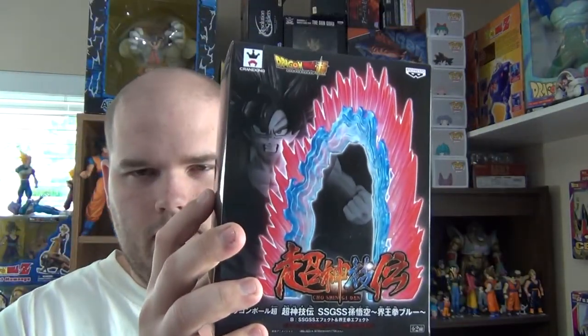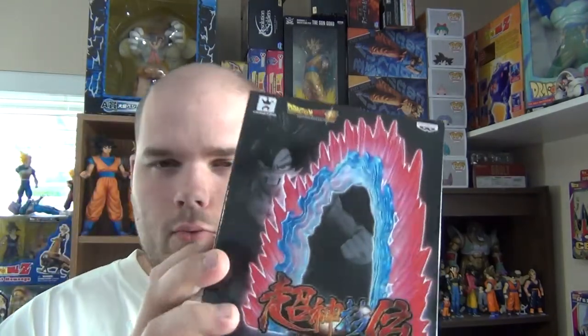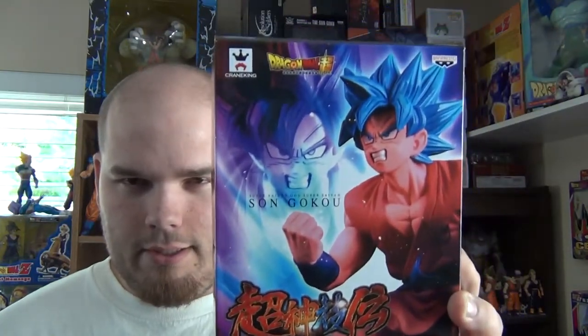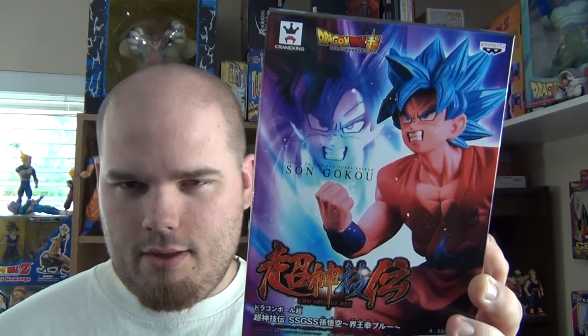So the figure and the base with the Kaioken effect are sold separately. Could be one of two reasons — or both. A cash grab could be one of them, or maybe if you only want the effect you just buy that separately. Of course they could have sold the base inside with the figure as one, but they didn't, so it's got to be a cash grab. Maybe they just didn't think of it that way.